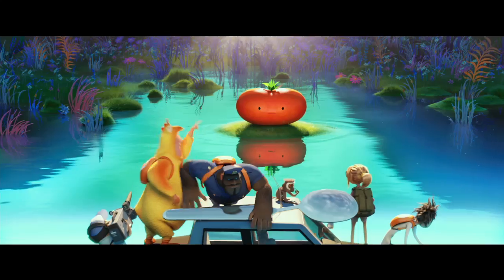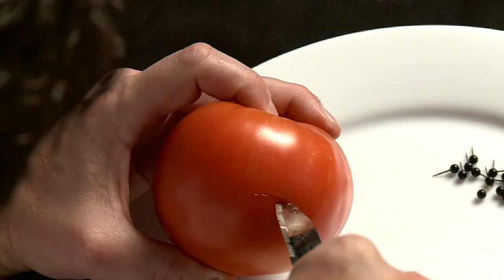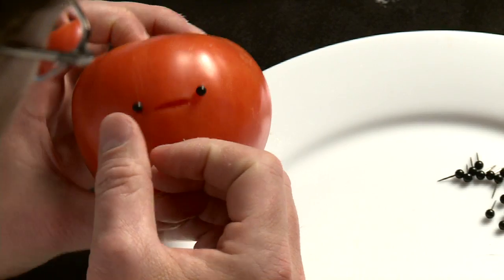Now we're going to make a tomato. What's that over there? That's just a tomato. So let's gently cut into the face of the tomato and remove a little chunk. And I like to put my pins right on the same line as the mouth.